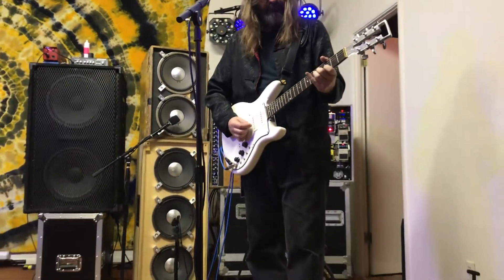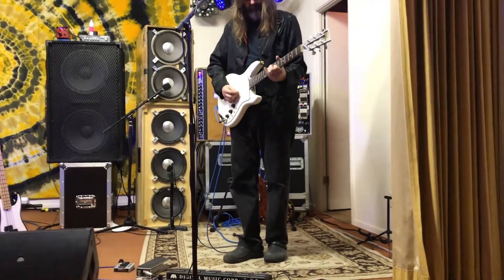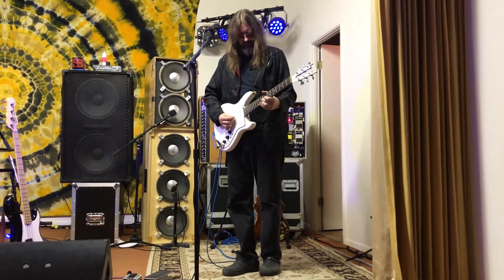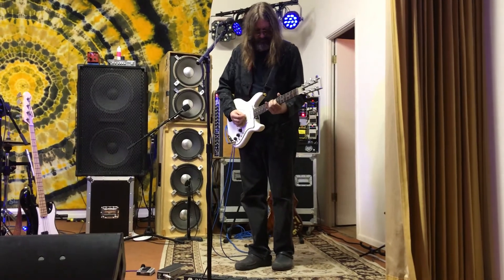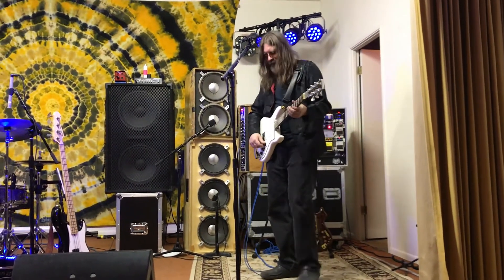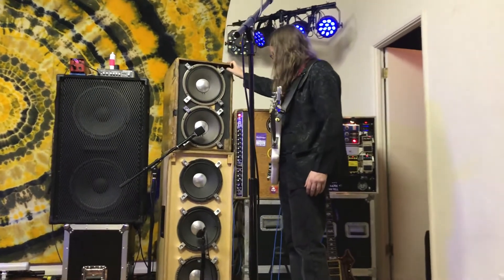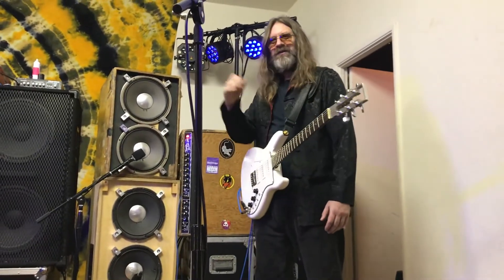That's a little sample of this incredible Wall of Sound cabinet that their friend Chris brought out. They had a great night and want to thank Chris again.